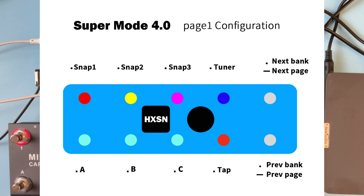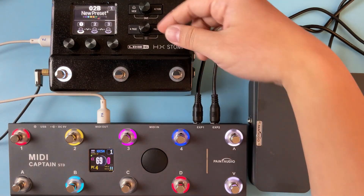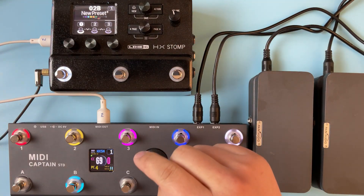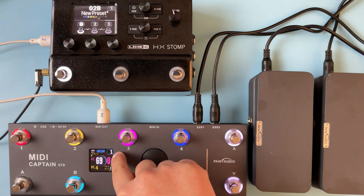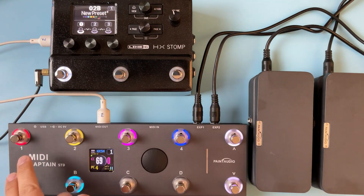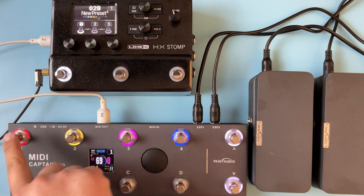Let's go to page one. The name is HXSN, so this is still for HX Stomp. The difference between page one and page zero is that there's no loop control. However, the snap control has three dedicated buttons for snap control.